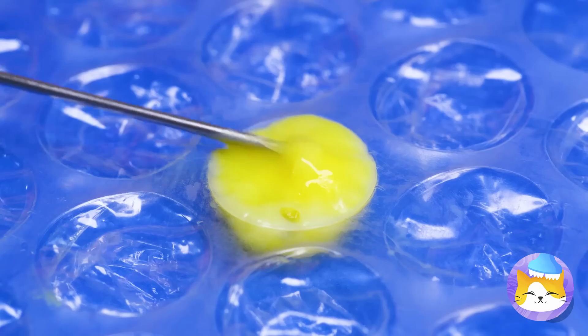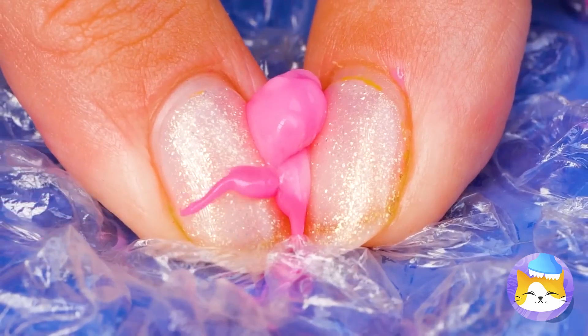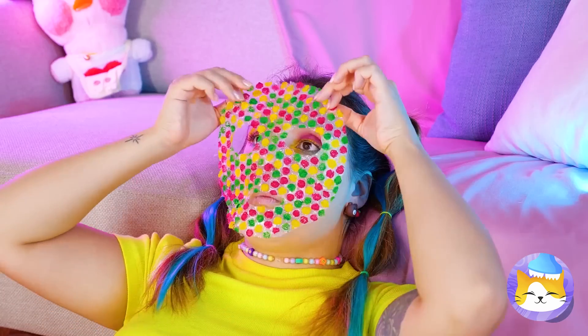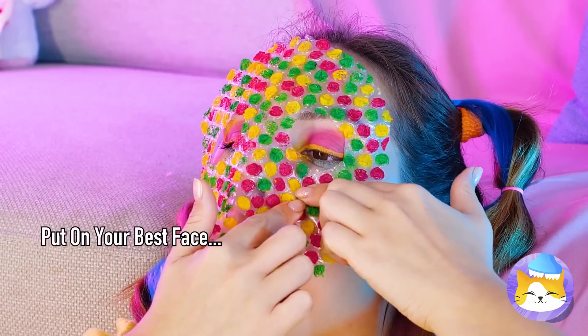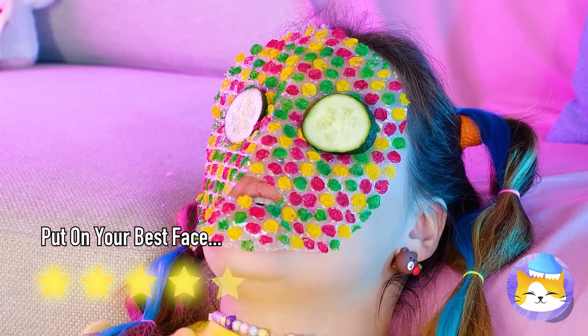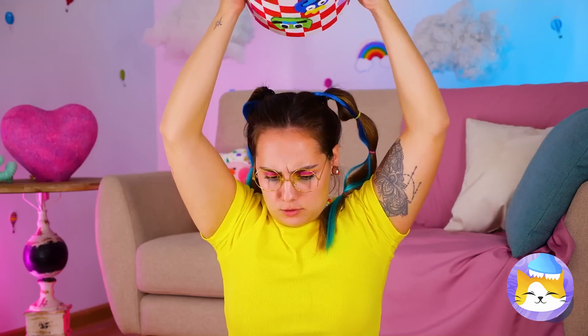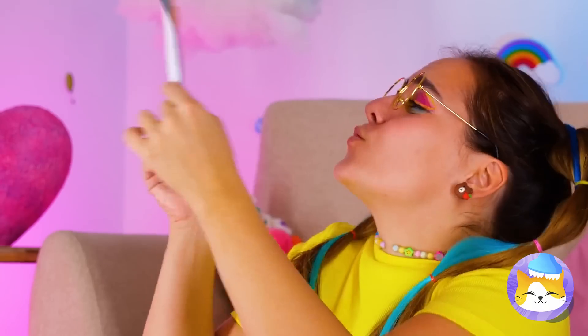We can make these bubbles extra squishy. And look, you can cut out your own face mask. Cue the cucumbers. What a picture! We should get it framed.